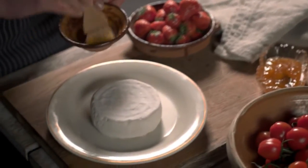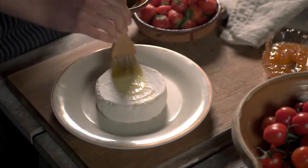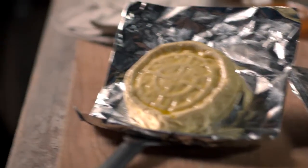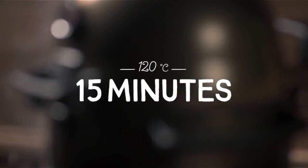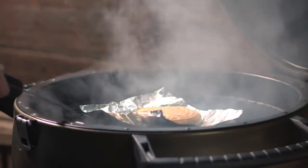When the smoke is sufficient, take a wheel of Castello Creamy White and brush it with olive oil. Lay the cheese beside the glowing coals and be careful not to split it. For best results, try and keep the cheese out of the direct heat and at a temperature of 125 degrees Celsius.